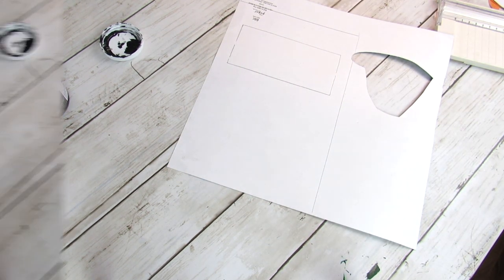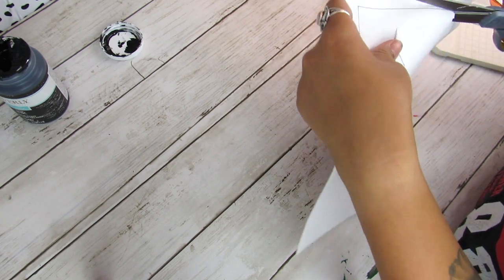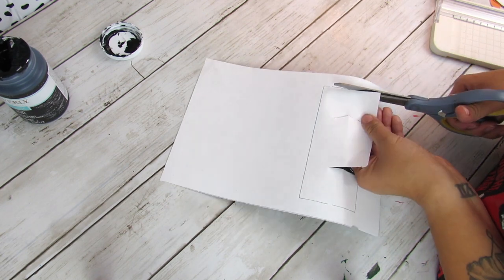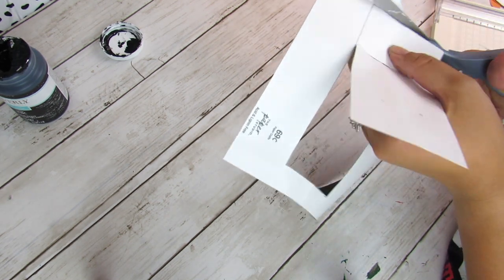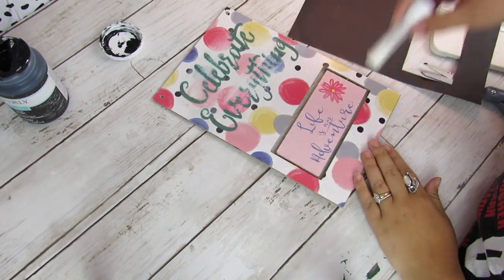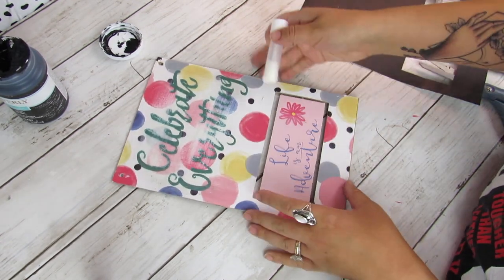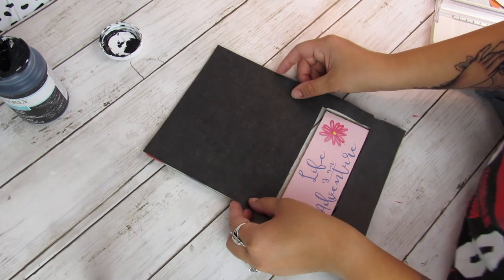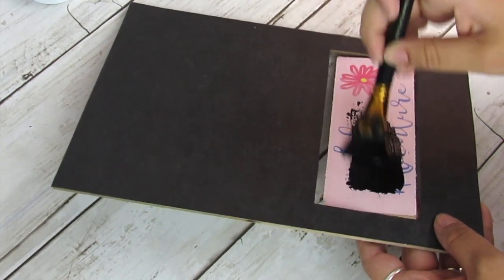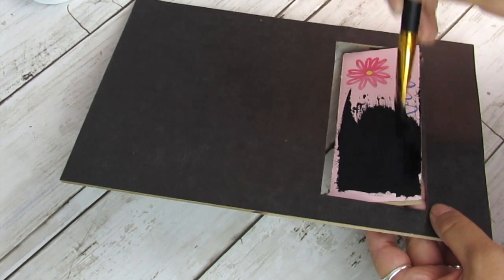When using scrapbook paper, make sure you leave room when tracing to cut out the hole in the middle. I like to fold it in the middle and start cutting from there before applying. You can also just paint it. I did pre-sand down the sparkly lettering on the sign before gluing the scrapbook paper. For the middle section I decided to just paint both sides black — black paint works fine.